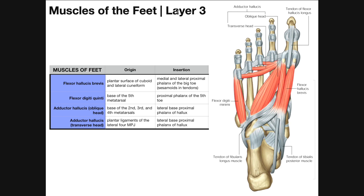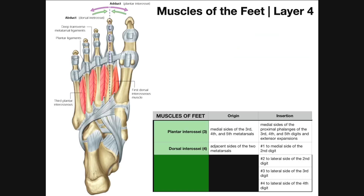Those are the muscles in layer three: flexor hallucis brevis, flexor digiti quinti, and adductor hallucis with both its oblique and transverse heads. To see the muscles in layer four, we remove these. They are the deepest muscles within the foot and are called interosseous muscles.